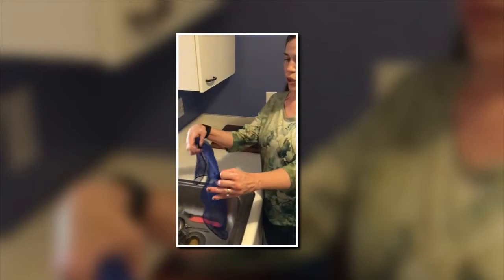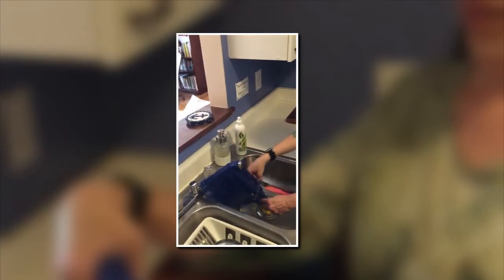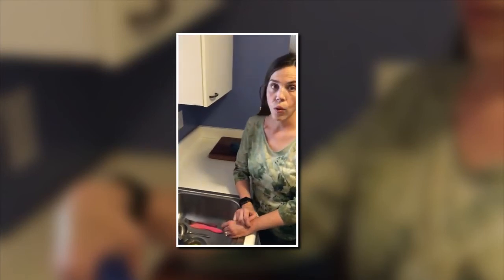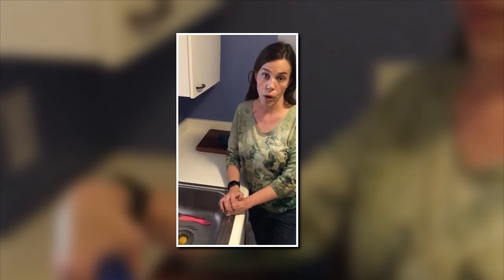For this netted dish cloth between uses, you just want to kind of lay it out and let it air dry. And when you are ready to wash it, you can either wash it on the top rack of your dishwasher over top of your dishes, or you can run it through the washing machine.